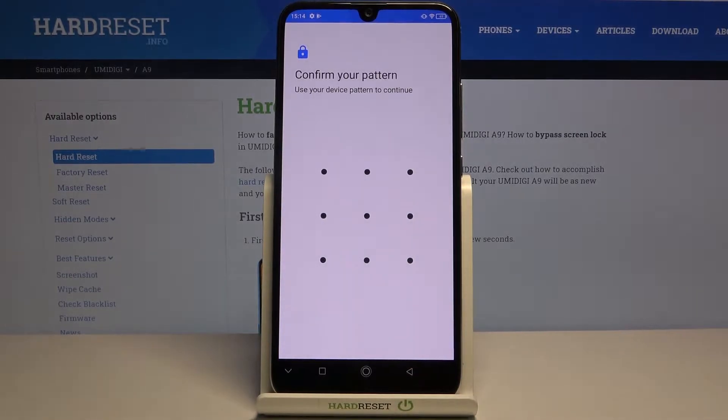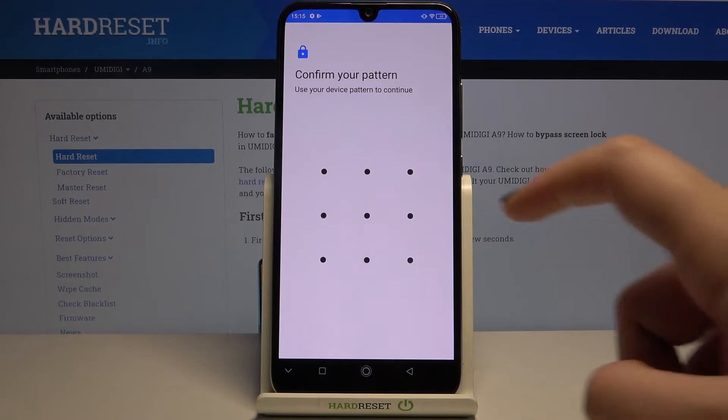Here we have to confirm the step with a pattern. If you've got one, just enter it. If not, your device will ask you to add an extra screen lock. This is in case the fingerprint sensor won't work — you'll still be able to unlock your device. Otherwise, you'd have to go through a full hard reset and erase all your data. So make sure you remember your additional screen lock.